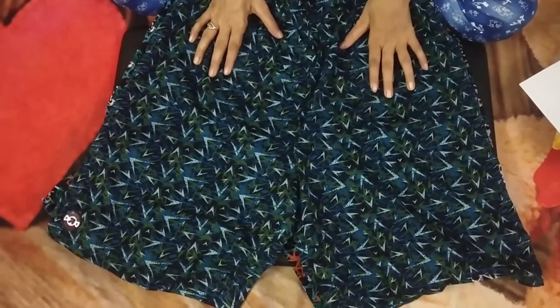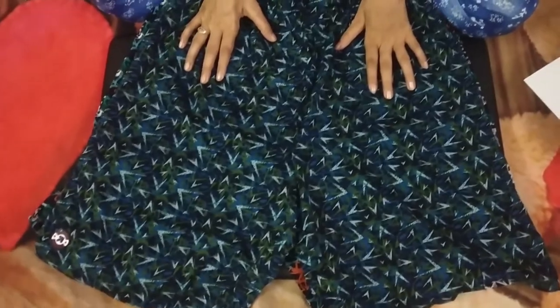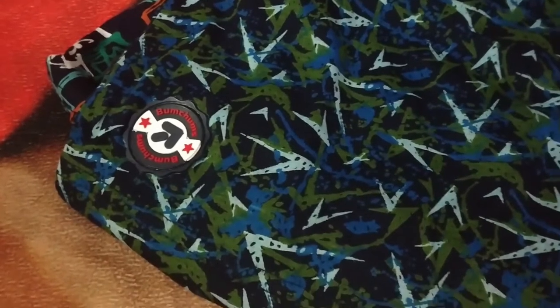This is the name on Flipkart: Graphic Print Multi-Colors Bermuda Shorts. An ₹832 pack of two is available — I have to pay for the delivery.